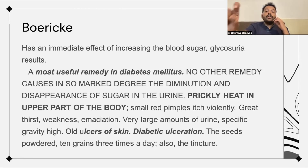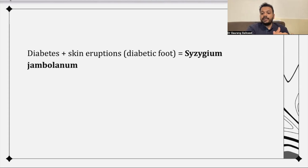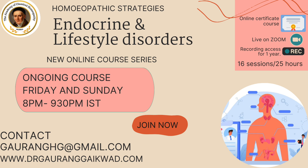The indication for Syzygium Jambolinum: very often they have skin-related issues, so prickly heat in the upper half of the body — some kind of ringworm, eruptions, or dermatitis in the upper half of the body. In some cases they have diabetic foot, so diabetic ulcers and old ulcers — think about Syzygium Jambolinum. One practitioner notes using this remedy in prickly heat and diabetes, and in three days the eruptions go away. If you know this much, it's remarkable — you can help a lot of people.